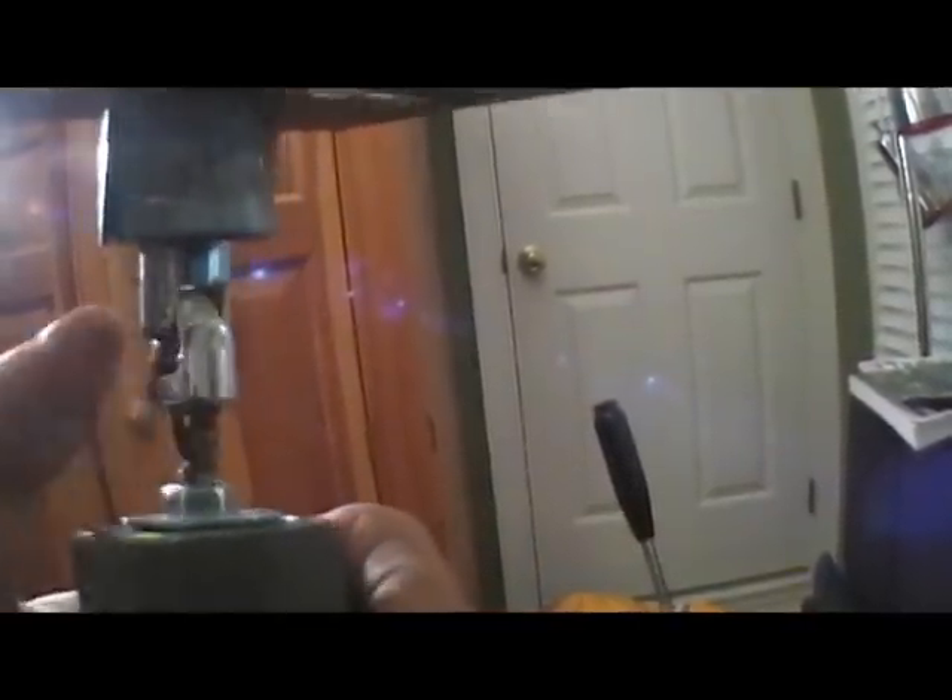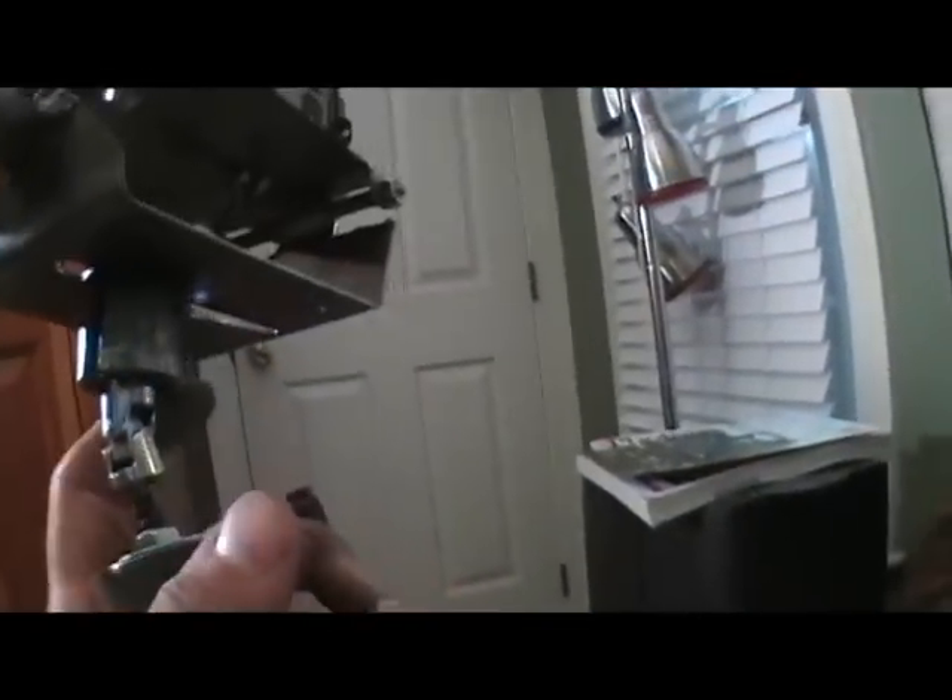This is an Ace Hardware brand U-joint, just like for a socket wrench. This is a sealed bearing here in the handle, and then another sealed bearing up in here, pretty much to take as much friction out of it as I can.